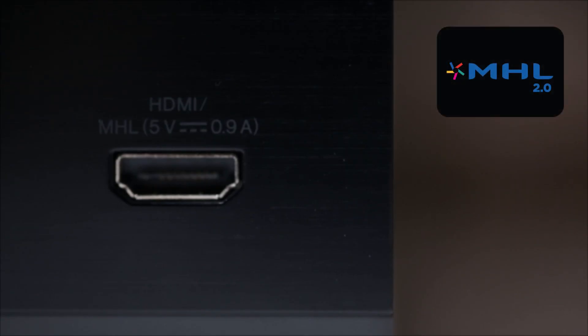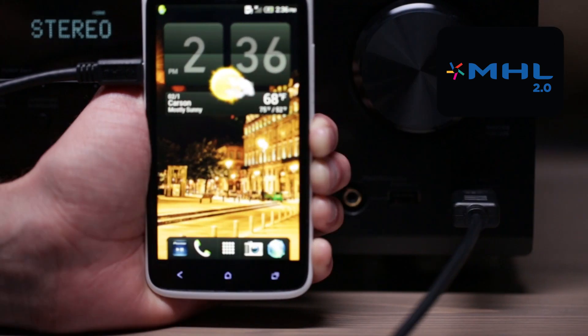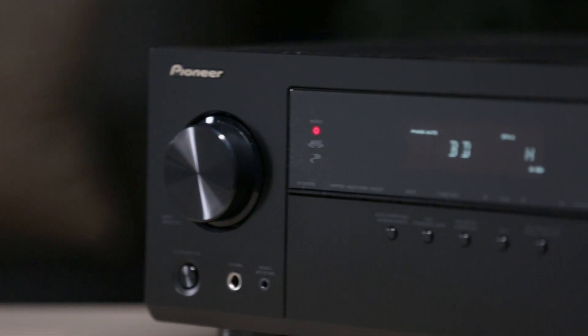The front HDMI input doubles as an MHL 2.0 input, so if you have an MHL compatible Android smartphone or tablet, you can use this input to enjoy not only music from your device, but up to 1080p high definition video as well.